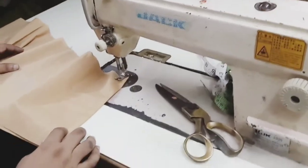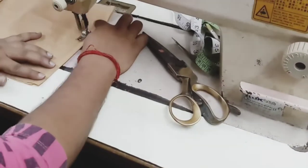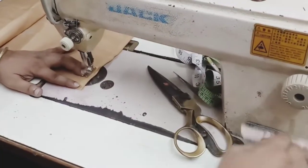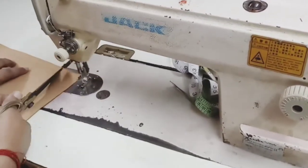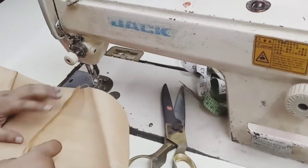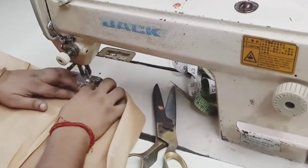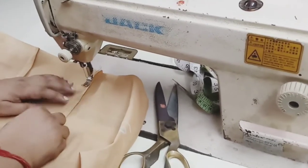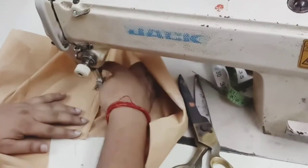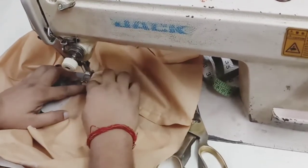Now we will start the stitching process. First we will start with the yoke. Join the two parts. Here you have to give the gap to take out a string for tie up. This way you have to fold it and stitch it. Both sides you have to do like this only.